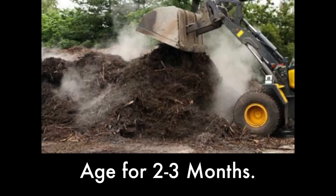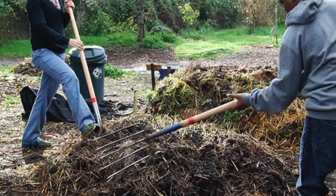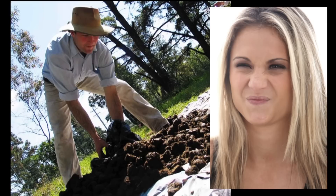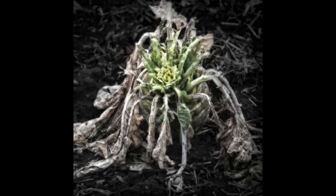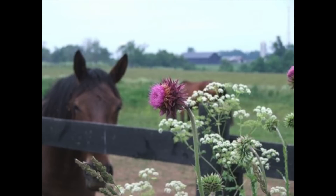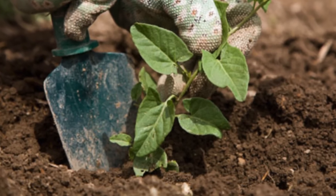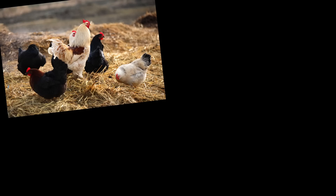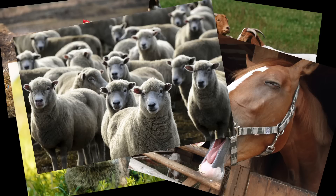Let it mellow. Put all manure through an aging or composting process for at least two to three months before it goes into your garden. Fresh droppings are too powerful for plants and can kill them. Any weed seeds that the livestock ate will just get deposited into your soil if they aren't composted first.